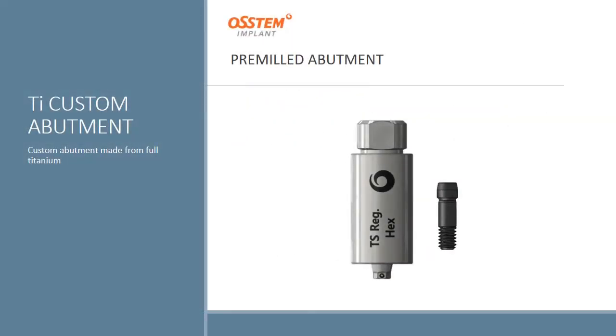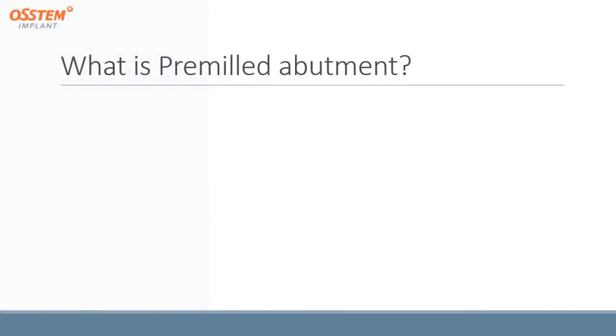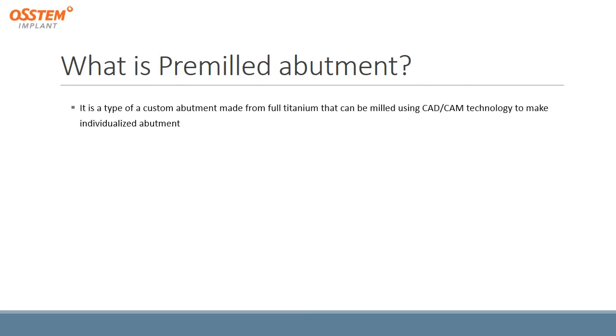The titanium custom abutment, also called a pre-milled abutment, will have the shape like the one shown in the pictures. It is a type of custom abutment made from full titanium that can be milled using CAD-CAM technology to make an individualized abutment.